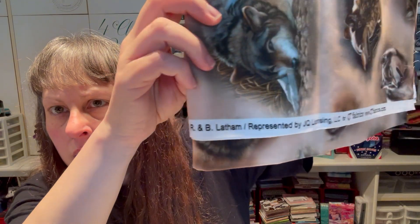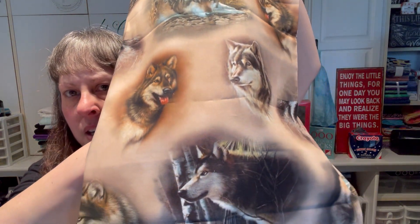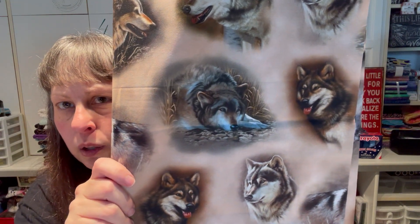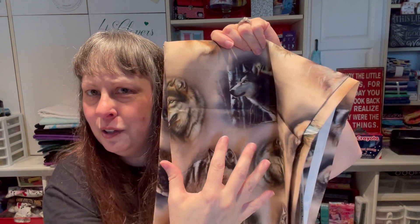On to the yard-and-a-half cuts. My fiancé is a wildlife guy and likes wolves, and my dad loved wolves too. This fabric is by R&B Latham, represented by JQ Licensing for QT Fabrics — cool wolf vignettes, really realistic and beautiful animals. Got a yard and a half; I'm thinking a new pillow or pillowcase for his couch. I love that it's just the little vignettes — you could even fussy cut something fun.